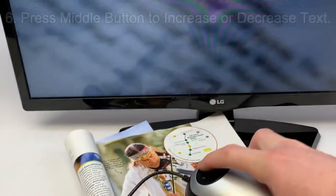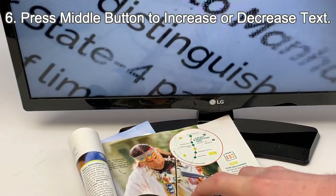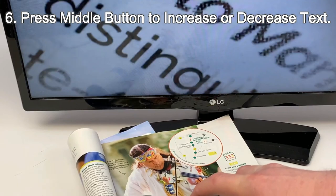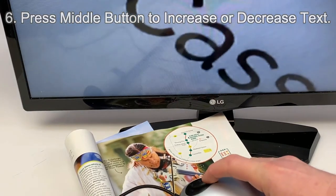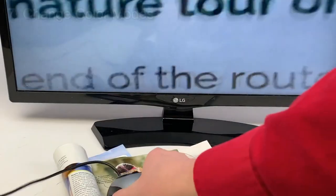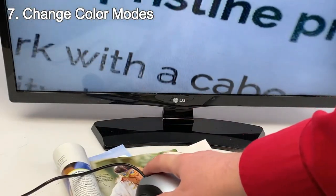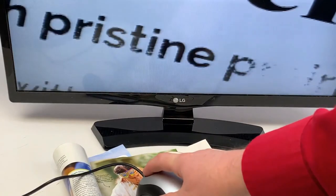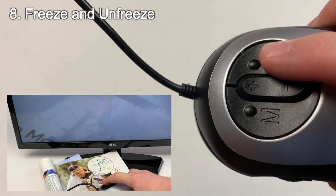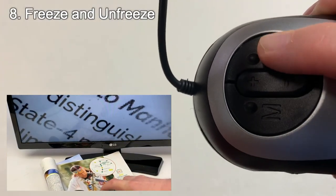Use the button in the middle of your magnifier to enlarge and decrease the size of your text or pictures. Some color patterns are easier on the eyes than others depending on the individual. Use the left color modes button to change the background and text colors with a click of a button. Use the button on the right side of your device to freeze your picture, and then click once again to unfreeze.